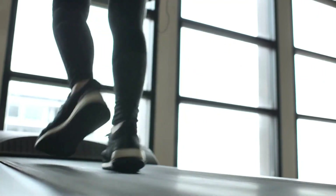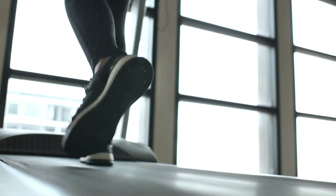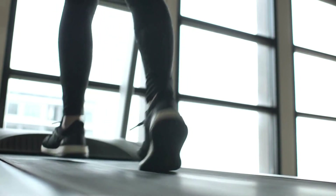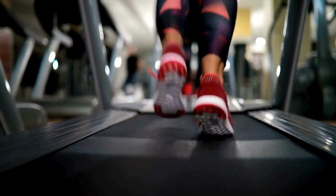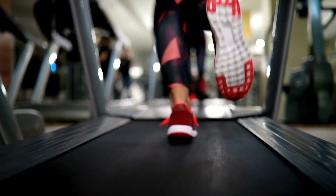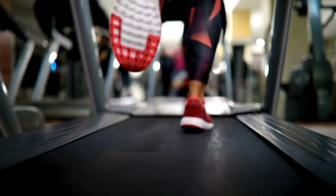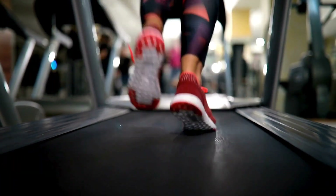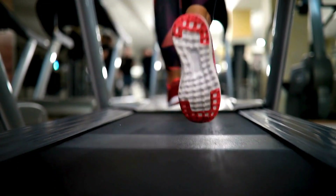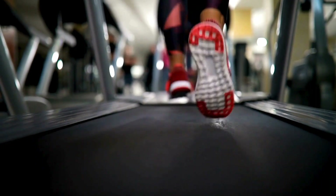Monitor metrics like heart rate. Gauging intensity through metrics like heart rate tracks workout efficacy and guides progress. Target 50-70% of max heart rate for moderate fat burning, or 70-85% for vigorous training. Wrist wearables or the treadmill's grip pulse sensors record data for maximizing under-desk sessions, allowing tailored adjustments day-to-day.